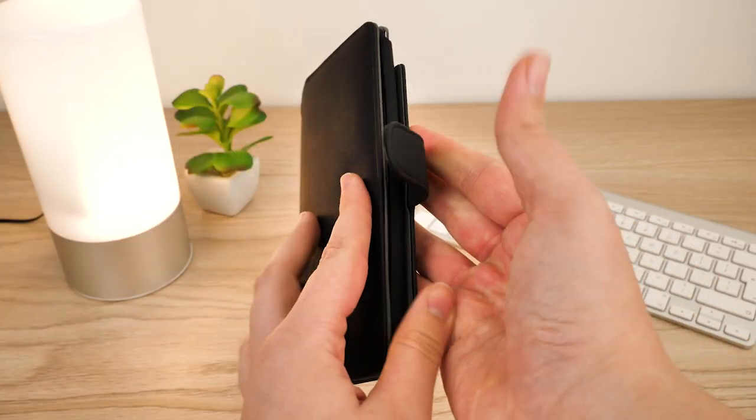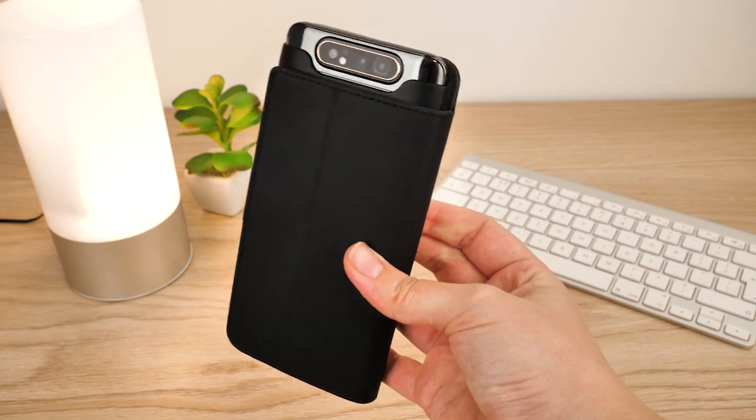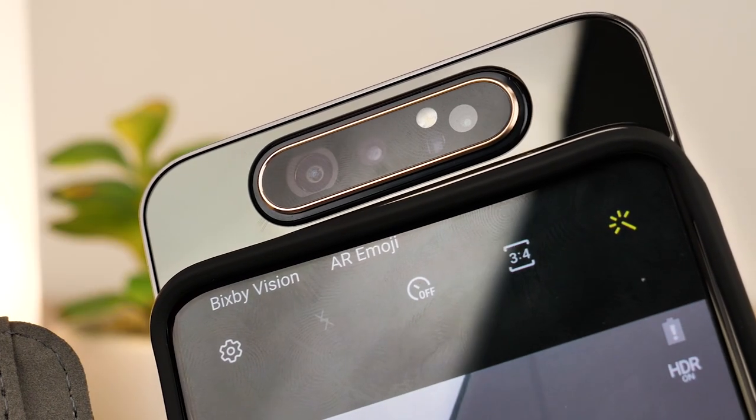With the internal housing being made from silicone-like material, it breathes with the phone's movements, meaning that the camera can rotate with ease.